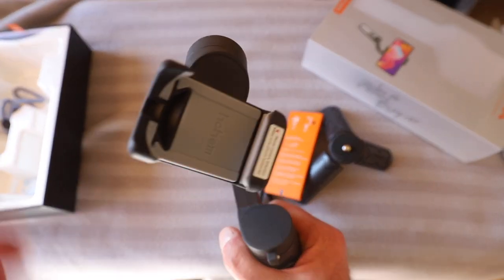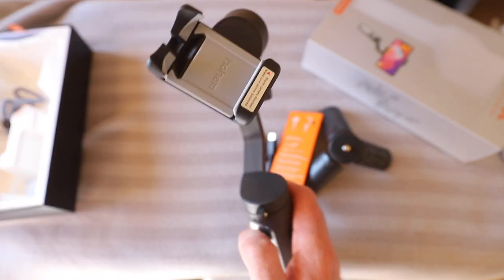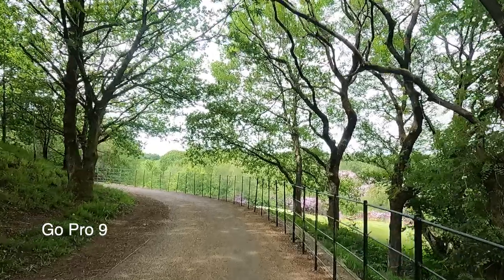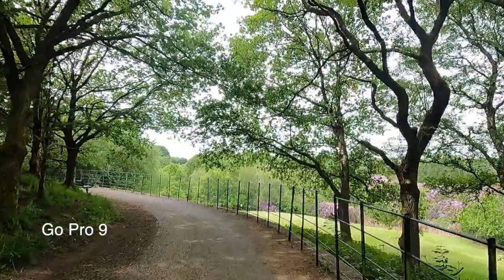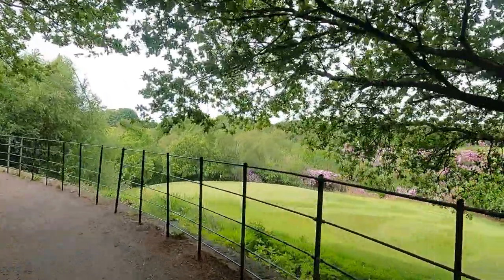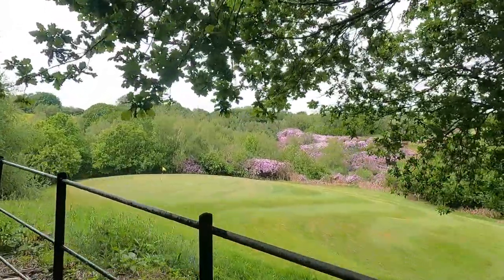There is an app to download. I need to get my phone on it, get it balanced up, and we'll take it outside. We'll go to Heaton Park in Manchester, do some running about and see how this thing fares. So we're out here at Heaton Park, our local park in Manchester. We're going to try out this gadget — the iSteady. I might compare it to the GoPro because the iSteady uses mechanical stabilization and the GoPro uses digital stabilization.